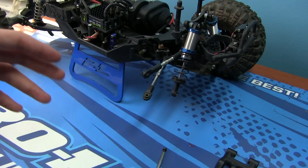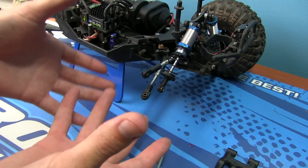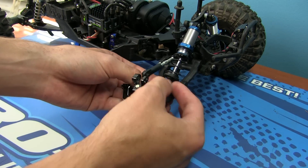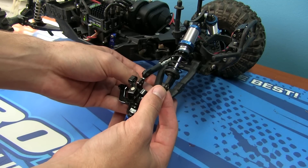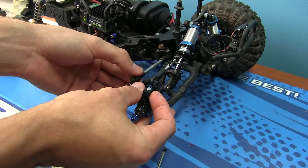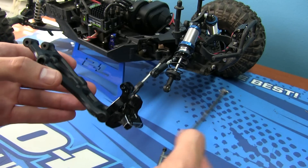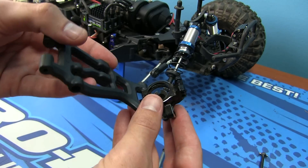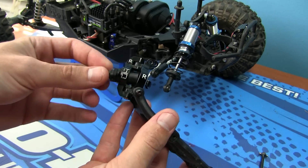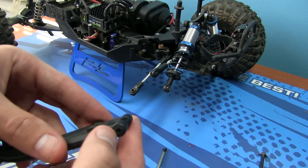I've already pre-disassembled the lower control arm off of my Axial Yeti. To do so, all you've got to do is take off the lower portion of the shock, your upper turnbuckle set, and your steering linkage — then you can take it completely off. Put the drive shaft off to the side to make things a bit easier. While it's off, it's a good idea to clean everything up and make sure the bearings are good and there's no excessive wear inside the control arms.